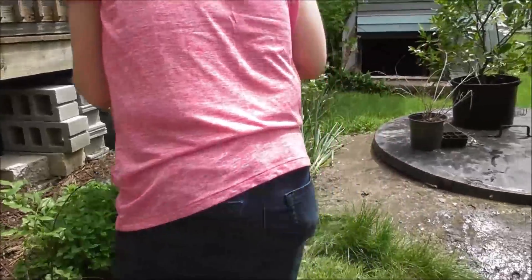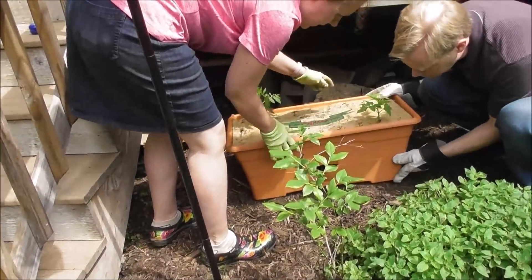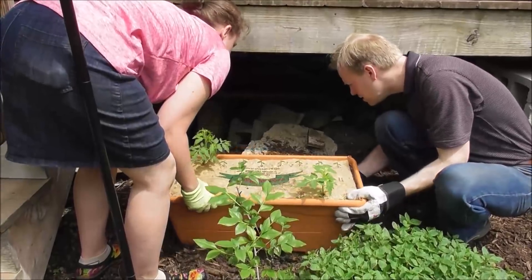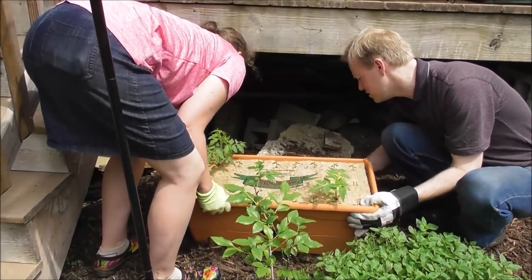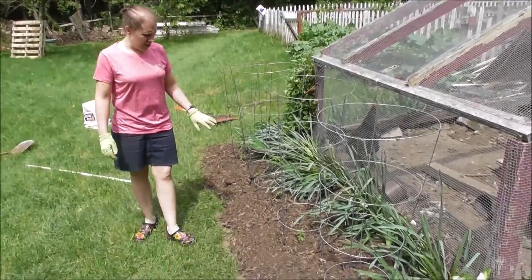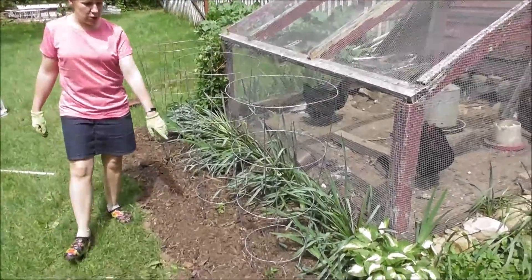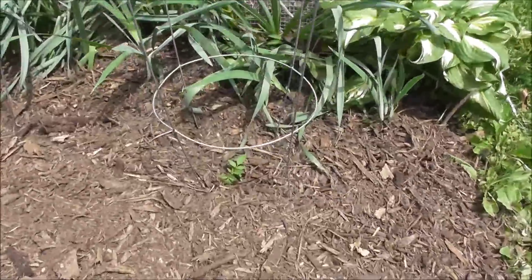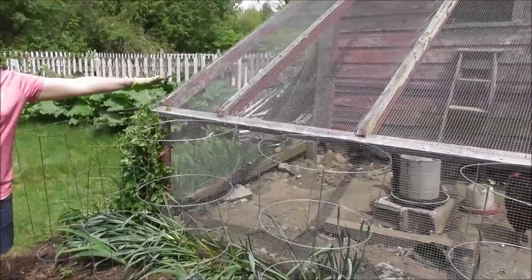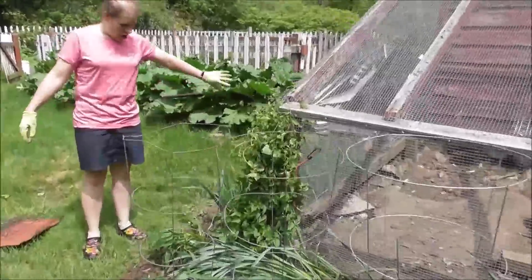What I did here today is I extended the edging about a foot and I'm putting tomato plants here. We've been having issues with not enough sun for our tomatoes because our hedge is growing so big. So we're going to put some here — I'm hoping that the runoff from the chicken manure will run off to the tomatoes and make giant tomatoes. And then we just went ahead and mulched all of this as well.